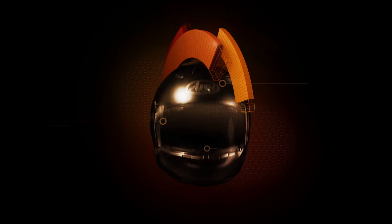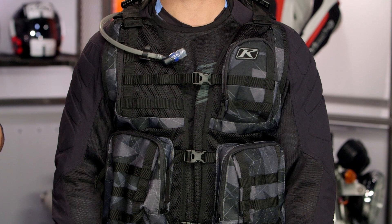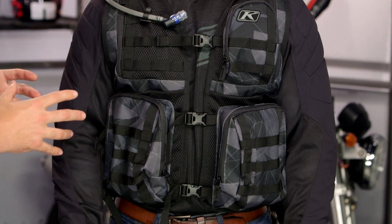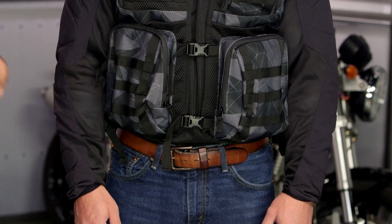Spurgeon here with RevZilla and today we are taking a look at the Climb Arsenal Vest available at RevZilla.com. For you Enduro riders out there that want to take the weight off of your motorcycle and attach it to your person, the Climb Arsenal Vest is a fully adjustable vest which allows you to keep your tools and gear with you on an Enduro ride.